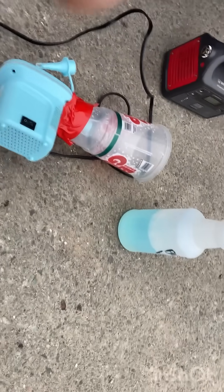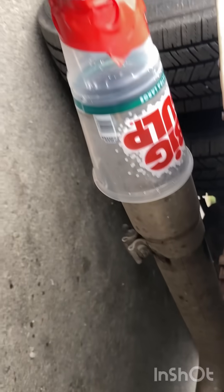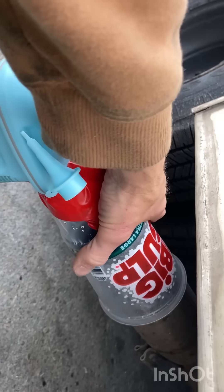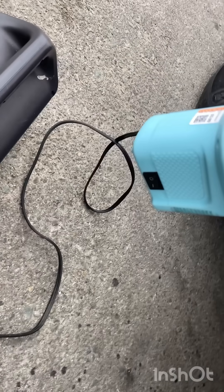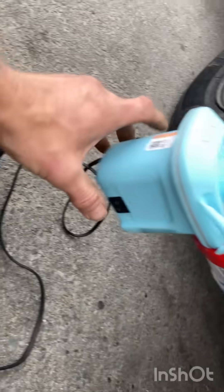Now check this out. I put this on the end of my muffler. This doesn't have to be airtight — in fact, it's too tight to blow it off. Power supply. Let's turn this guy on.